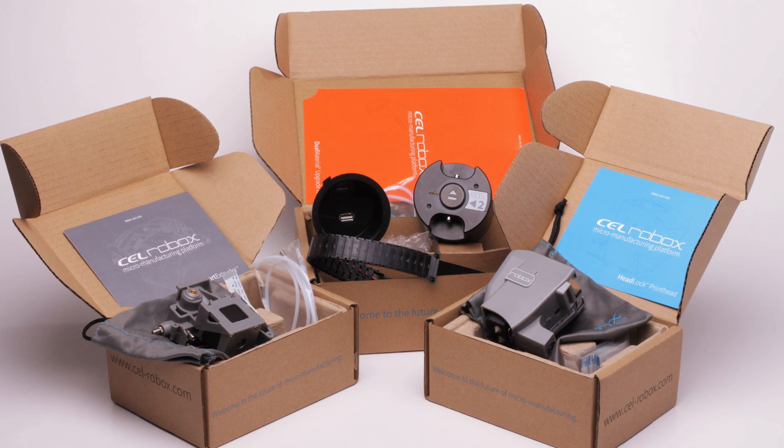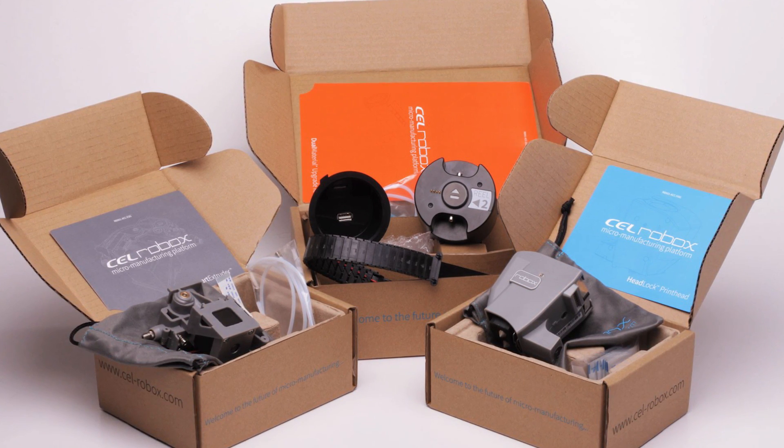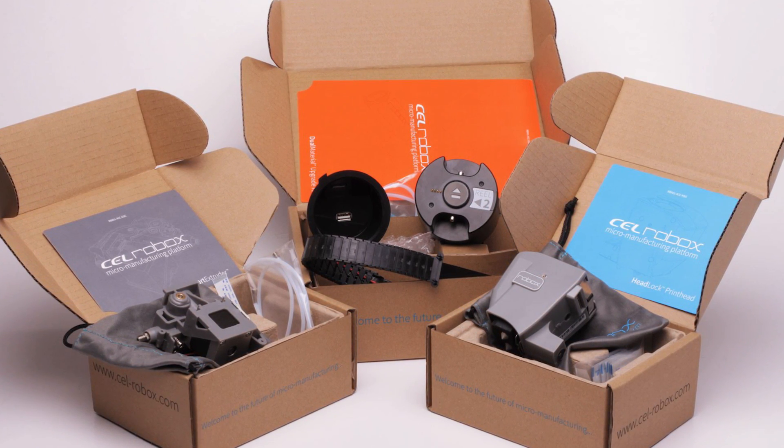They are bringing out a dual material upgrade kit, and last time I checked this is due out in the third quarter of 2016. I think it's currently in production but maybe the first batch is sold out, which is probably a good thing because this machine with dual material capability would be pretty cool.